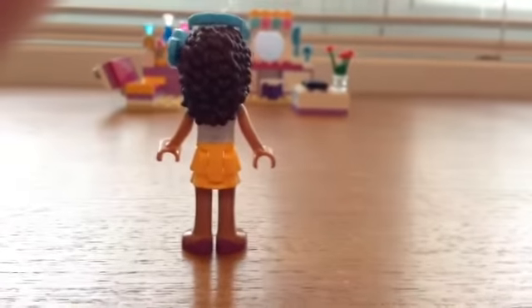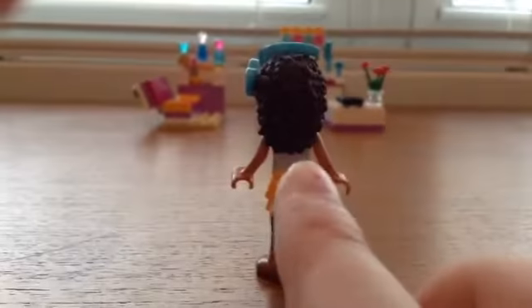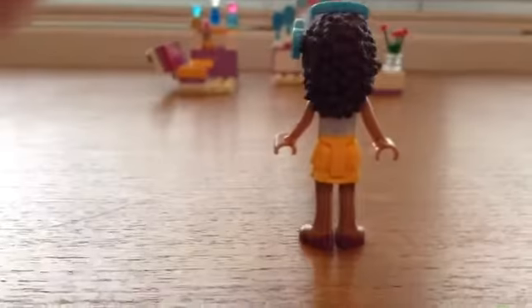Let me turn her around so you can see her back. I like that color on her skirt — that's a nice color.